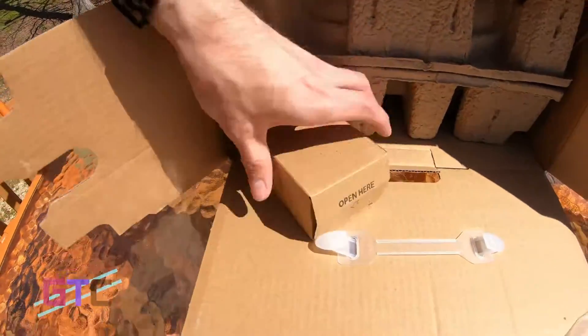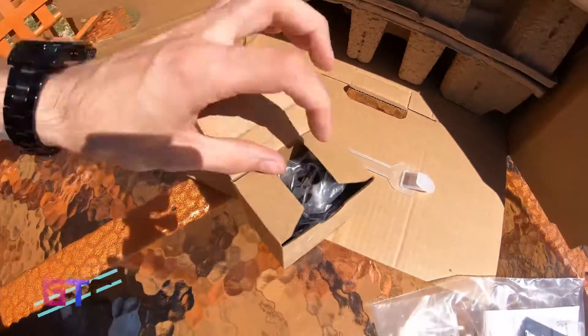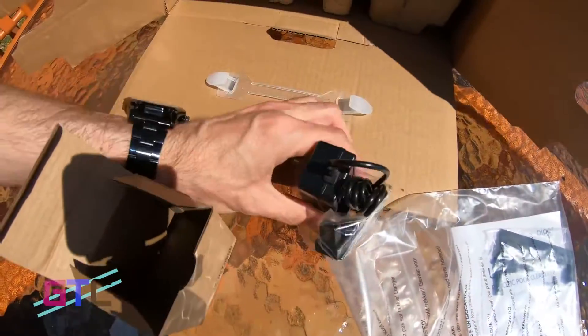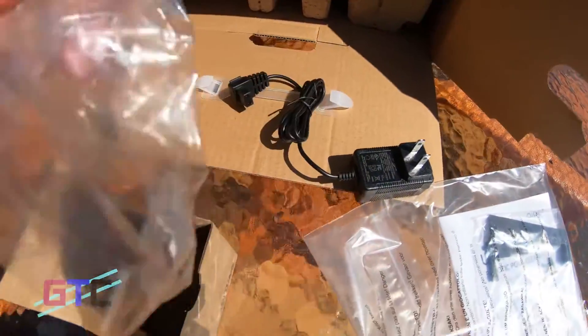Right here we've got a box, and it's got the power supply in it — the power supply and the plug.